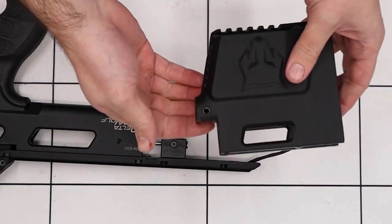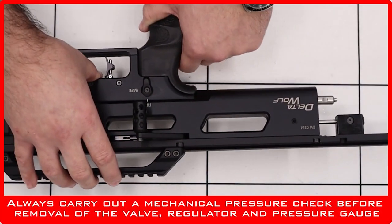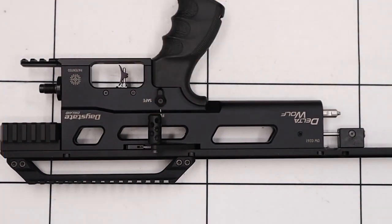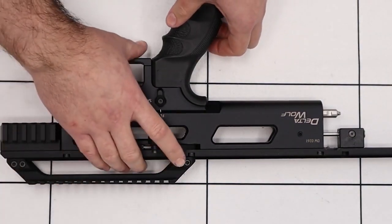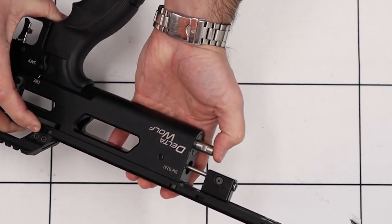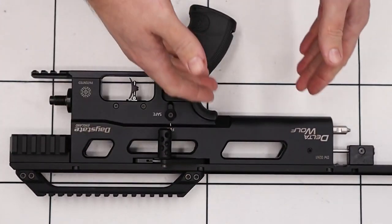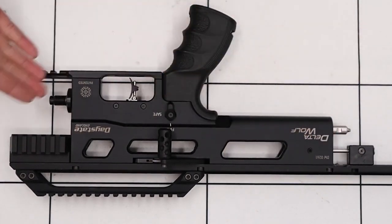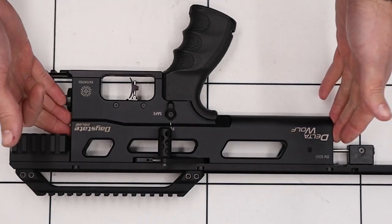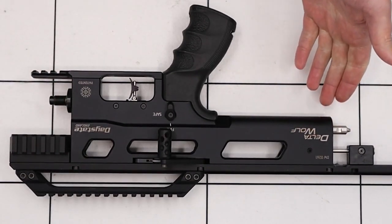As you take the back piece off, there is a spring in the end there, so make sure it doesn't ping out and get lost. Now that we have the rear section of the rifle removed, we can carry out a mechanical safety check to make sure there's no air left inside the rifle. We simply press on the valve — because we can press it and no air is escaping from anywhere, we know the rifle is completely degassed. Before either the valve or the regulator is removed from the rifle, you do need to do a mechanical safety check. I've carried it out on this one, so we're safe to proceed.